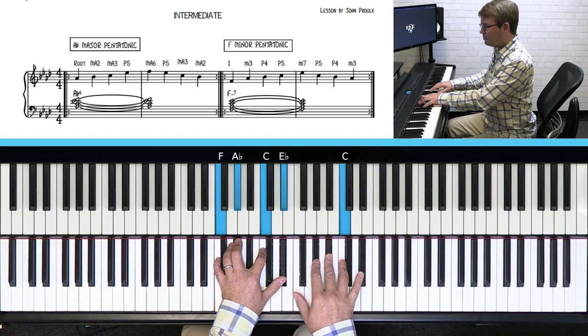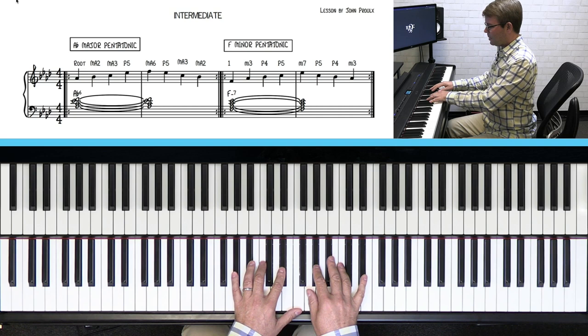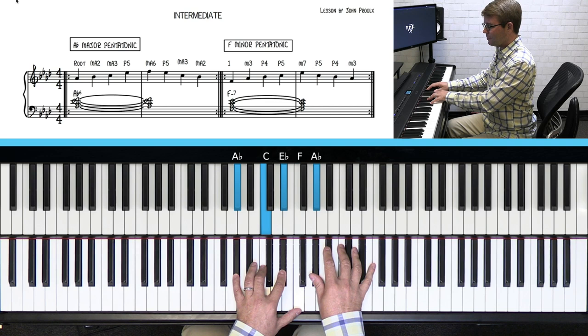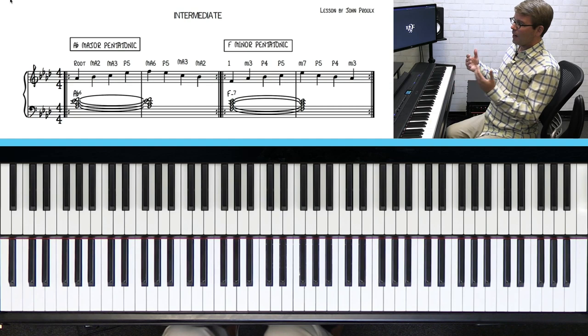The fingering is just one, two, three, four, five — a really easy scale to play. It's five notes, but we're organizing them in groups of four because we're in four-four time signature. So we have A-flat major: one, two, three, five, six; and F minor pentatonic: one, three, four, five, seven. It doesn't matter which note you start on — it's all the same five notes.